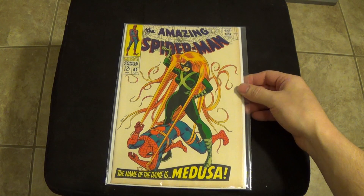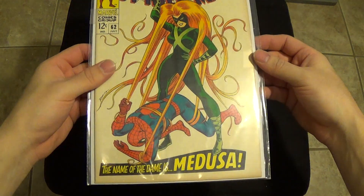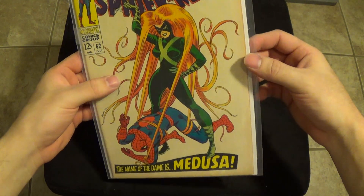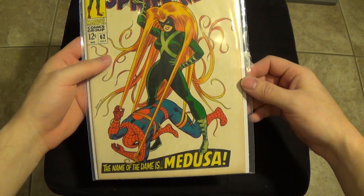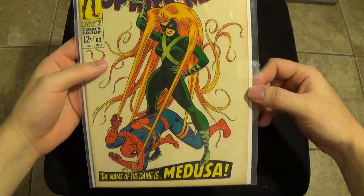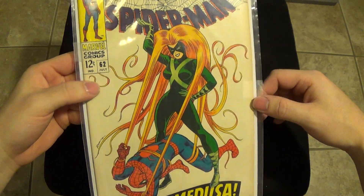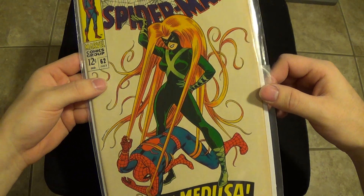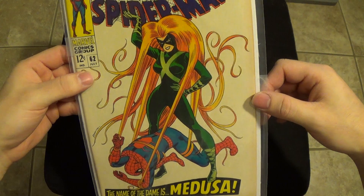I've always loved this Amazing Spider-Man cover. I love the white background. I love how he's in struggle against Medusa's very whim of her hair, which is hilarious, considering that he's Spider-Man and that's what he does to people with his webs, per se.